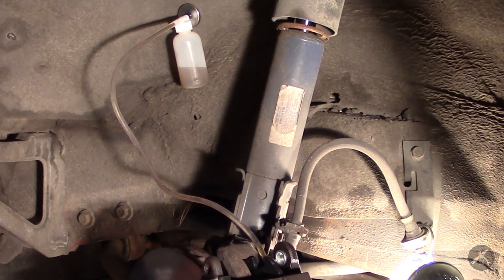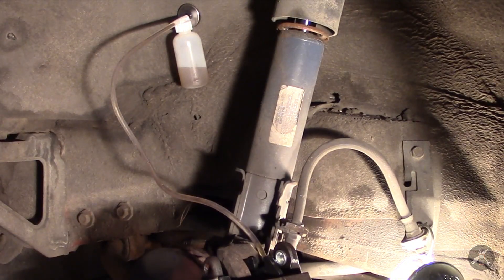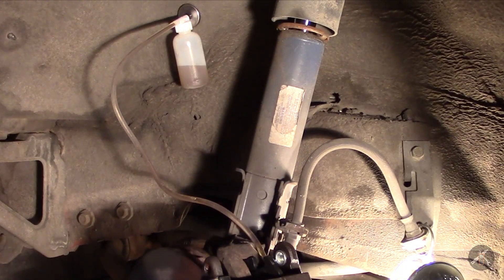So now we've got a little bit. I need to check to make sure that the master cylinder's still got enough in it since it's been dripping. Now let's go push the brakes again.